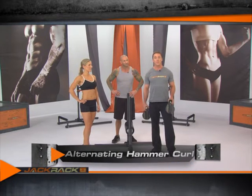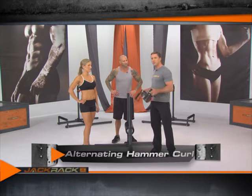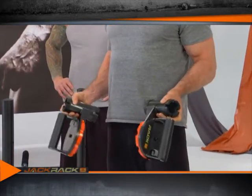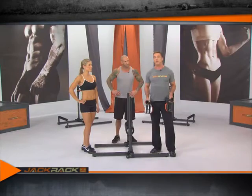This exercise is called alternating hammer curls. To perform this exercise, take the jack rack hand grips off of the unit and load on the appropriate amount of weight for your level of desired resistance. Now Brianna is going to show you how to do this exercise.